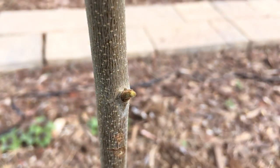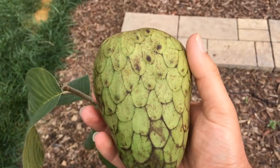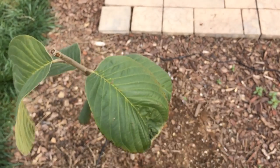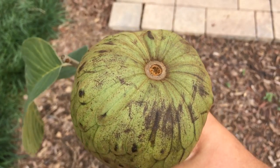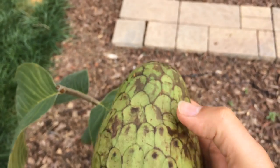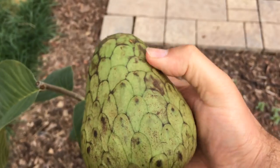So I have one right here as well — this is what they look like. Another day and it'll be ready. Awesome looking fruit. I think they call it a dragon's egg. It looks like somebody pushed their thumb imprints all over it.